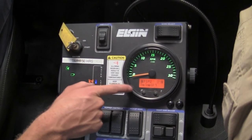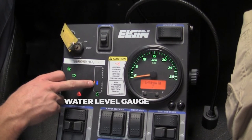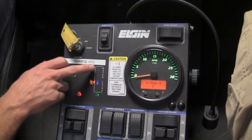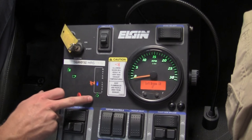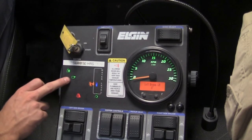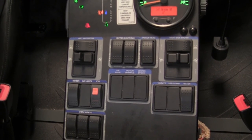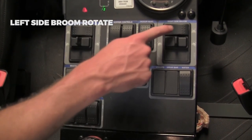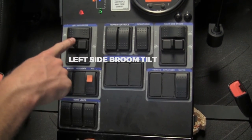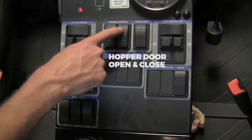Next we have our oil pressure, our volt meter, and our engine temperature. The next thing is the water level gauge — it goes from empty to a third, then two thirds, then all the way full. Next you have a light that shows if your hopper's up, and a light showing that the door is open. Farther down in the control panel, we have our left and right side broom rotate, right and left side broom tilt, hopper controls — hopper up and down — and hopper door open and close.